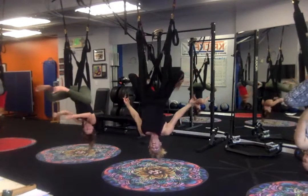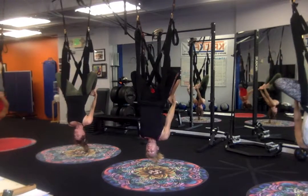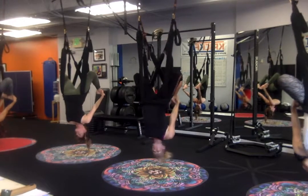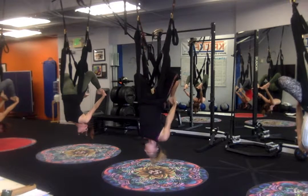Then we're going to bring the feet back behind us and come into a bow. It's just amazing how the hip flexors respond. It's like a rocking session — traction. Squeeze the knees together gently.